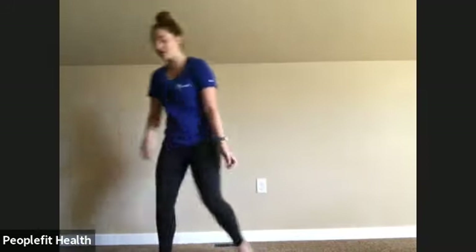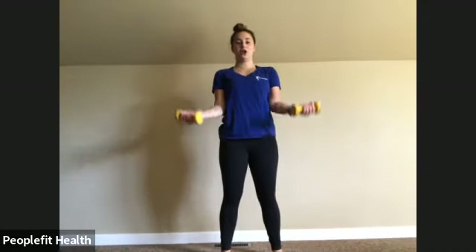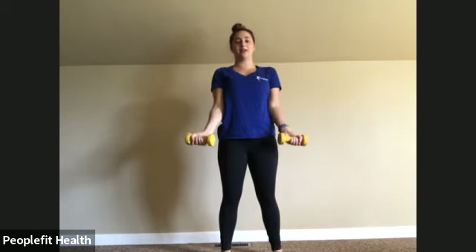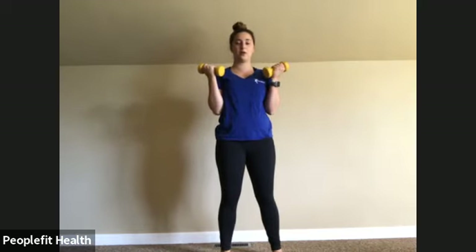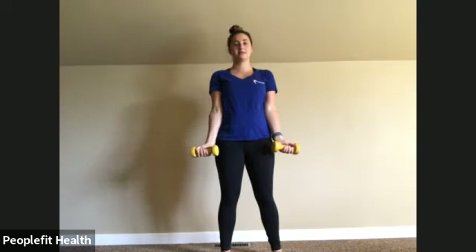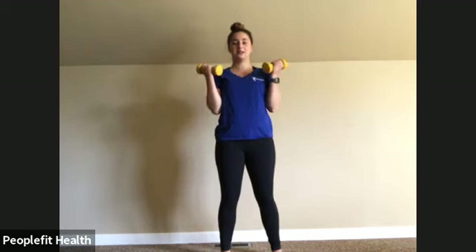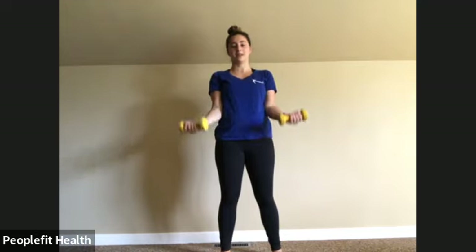We're going to go back to the bicep curl — go ahead and grab your weights. Elbows glued, palms facing forward, curling to the top and slowly lowering down. Make sure those wrists stay straight and resist that gravity coming down. Elbows glued, don't let them come up. Last two. And twelve. Awesome.